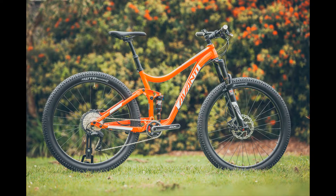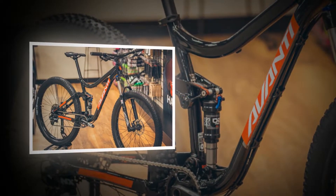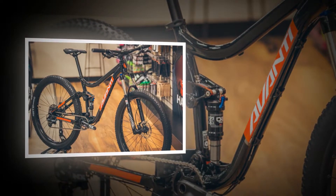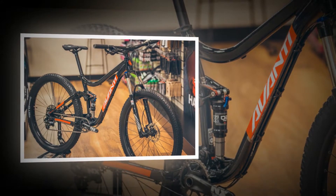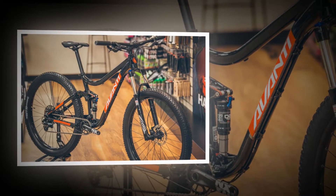With a 69-degree head angle combined with a stumpy 100mm head tube and 51mm offset fork, the bike feels slacker than it actually is. This, combined with a short 50mm stem and 738mm wide bar, allows for plenty of leverage on the ups and downs.